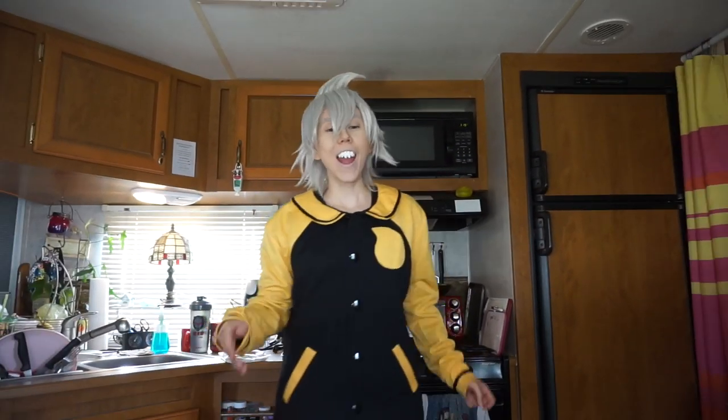Hey guys, Soul Eater Evans here, and today we have a very special Cooking with Soul episode because it is Valentine's Day themed. Maka's out of town for Valentine's Day, unfortunately. So these are my plans. Maka's away and having fun with her dad for some reason. Going on a Valentine's Day trip with her dad is a little weird, but Spirit's a little weird, so whatever. So let's get started making these sweetheart cookies.